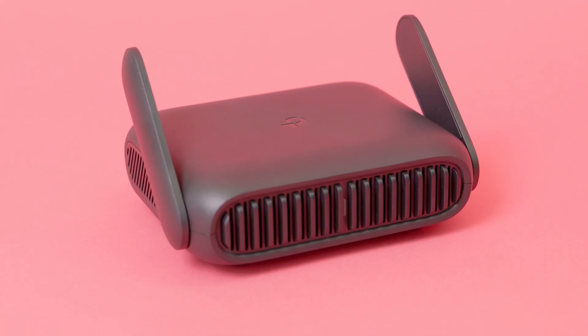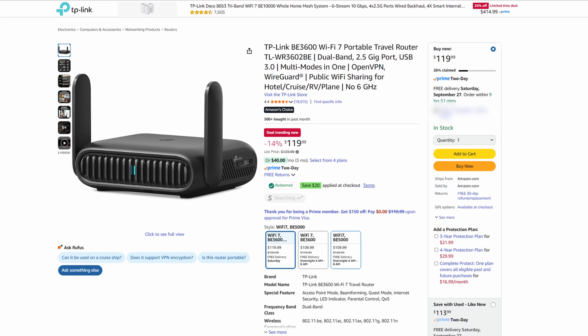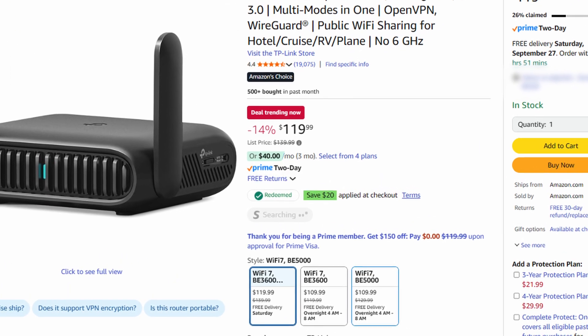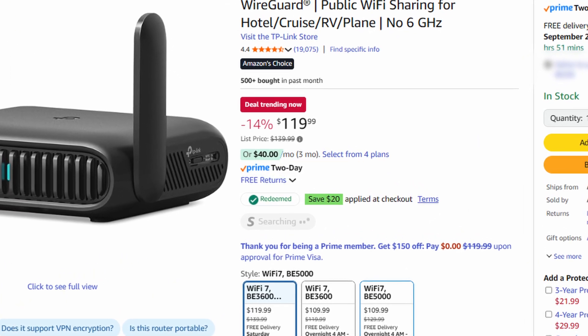On paper, TP-Link's Wi-Fi 7 travel router looks very appealing. It retails for $139 on Amazon, though as of the time of this video, it's currently on sale for $119 with an additional promo code that knocks it down to $99.